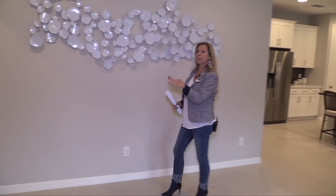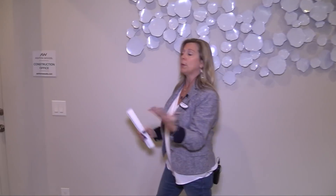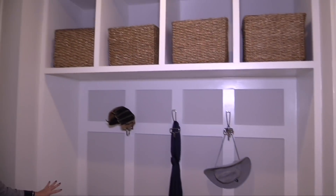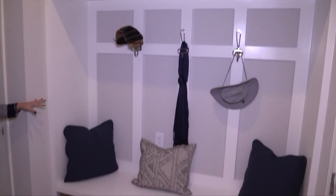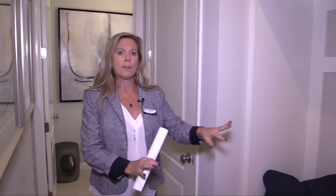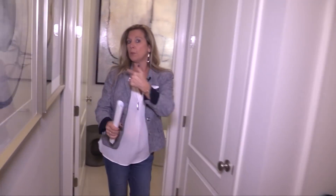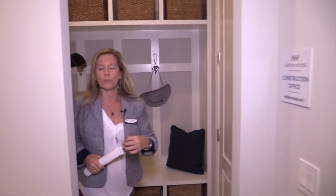Back over here in this direction you have the entrance to your garage, but I want to point out that over here is your launch zone — a drop zone area, a great space to keep things neat and tidy and organized as you walk in and drop everything off to the side. And then back behind us is the powder bath. This is a four-bedroom, two-and-a-half bath home, so there's your half bath right here on the first floor.